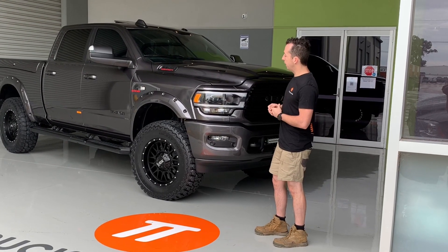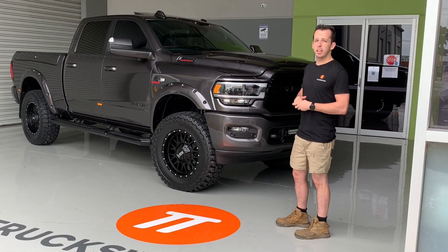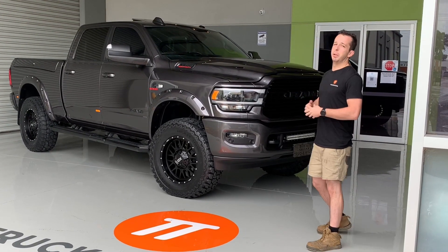Pocket flares with the studs color-coded satin black to match the black and green crystal look. 37 inch Mickey Thompson ATZ tyres and 20 inch XD wheels. These trucks are a big truck to keep clean.